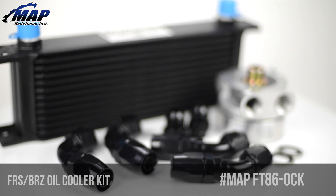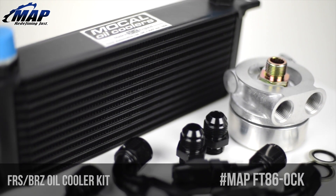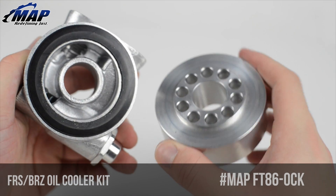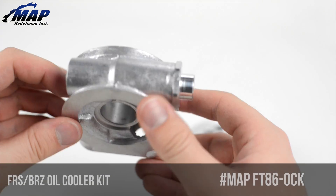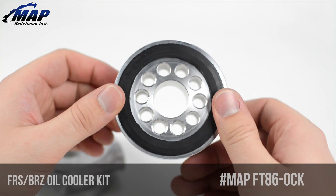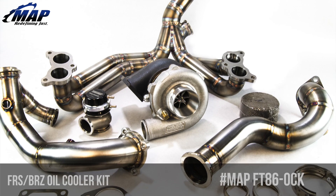This kit includes a big list of trustworthy and durable parts: MoCal 13-row oil cooler, thermostatic oil filter sandwich plate, 10AN nylon braided hose, 10AN adapter fittings and hose ends, installation hardware, and mounts to reinforce the plastic under tray. And since high oil temps are especially a problem after installing a turbo, this kit is compatible with our FRS and BRZ turbo kit.